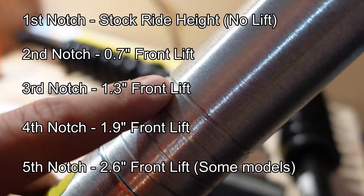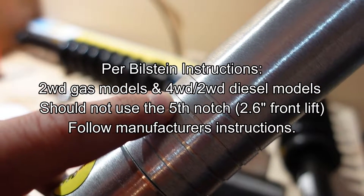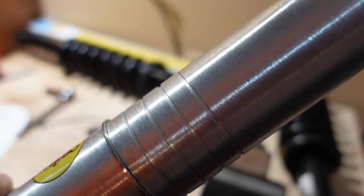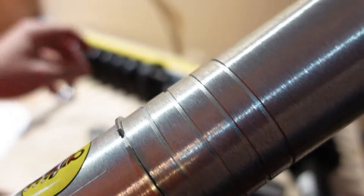I'm going to go with the fourth position — 1.9 inches of front lift — because I don't want the front any higher than the rear, and I'm not planning on installing a block in the rear to raise it. To adjust, you simply move this snap ring from one slot to the next.